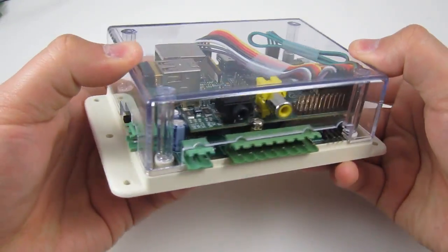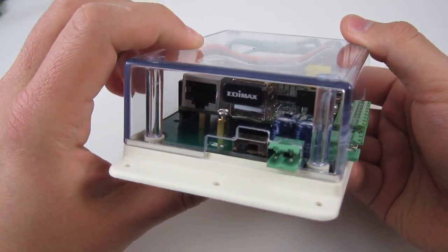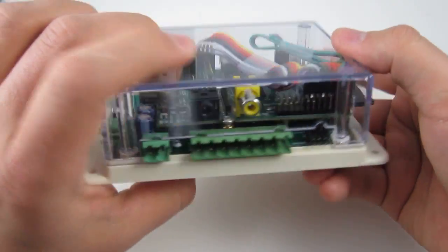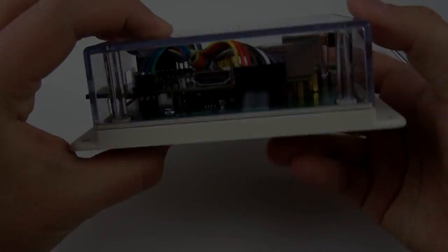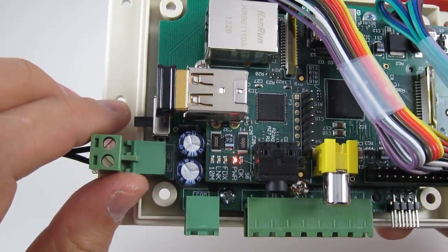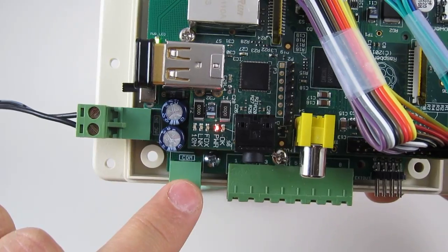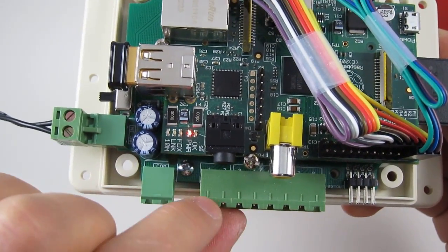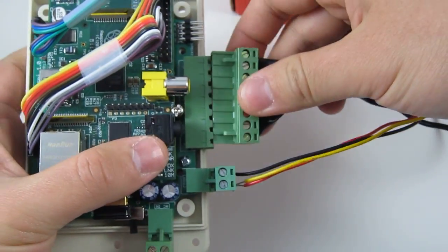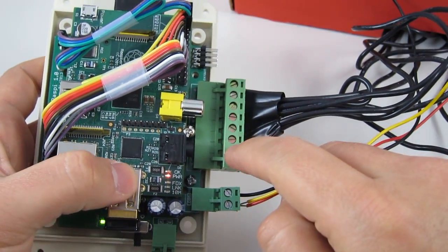After putting everything together, this is what it looks like. The enclosure has cutouts on the sides to allow the connectors and the SD card to pass through. The screw terminal on the left is the 24-volt AC input power supply. On the bottom is the common wire screw terminal, and the eight terminals beside it are the individual station terminals. This shows how you connect the sprinkler valves: this is the common wire and these are the individual station wires.